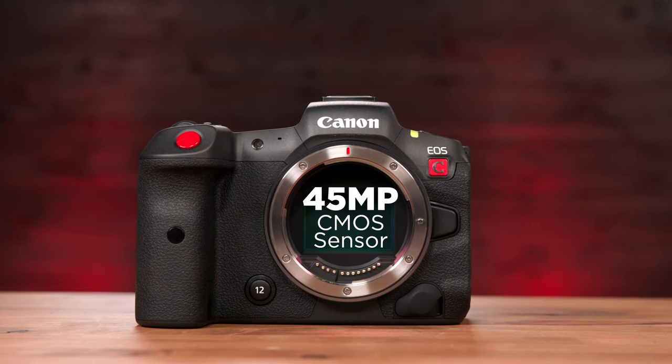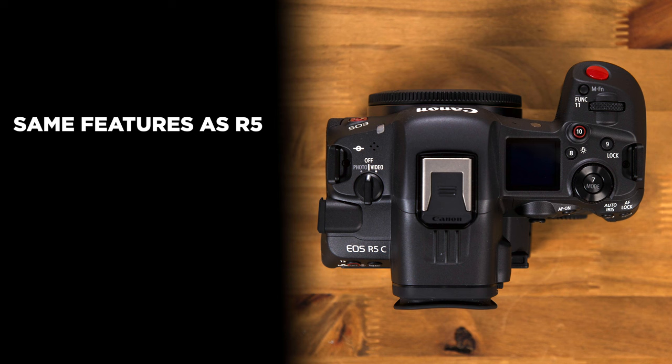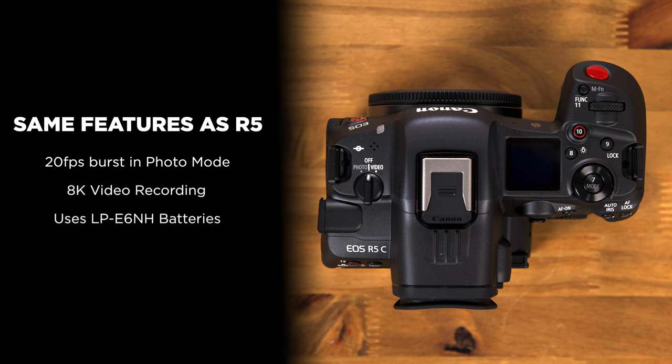It still has a 45-megapixel CMOS sensor that has built quite a following. You also have the ability to shoot 20 frames per second in stills mode, 8K video recording capability, and it takes the LP-E6NH batteries.